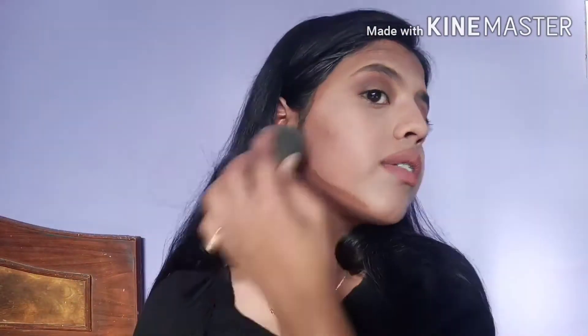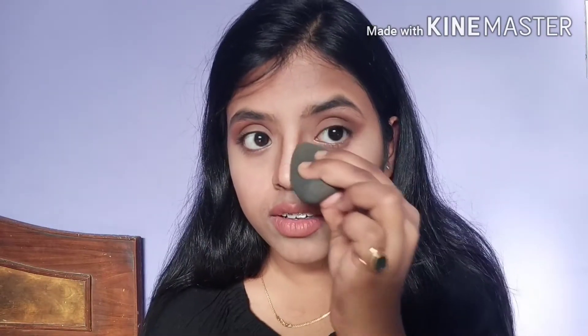Let's start contouring — first the forehead, then the cheekbones, then we'll draw a line to the jaw. You can see a little difference after blending; it makes the face look a little slimmer. I didn't apply much on my forehead since I don't have a very broad forehead, but if you do, apply it there too. Now let's do our nose contour — it gives a slimmer-looking nose and I personally love it.